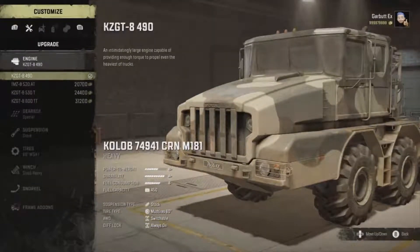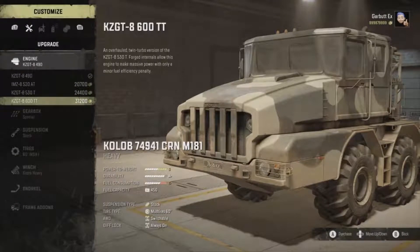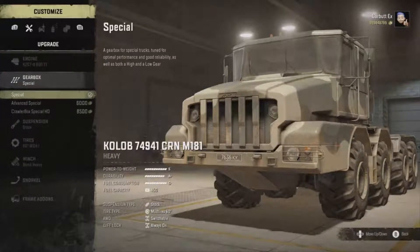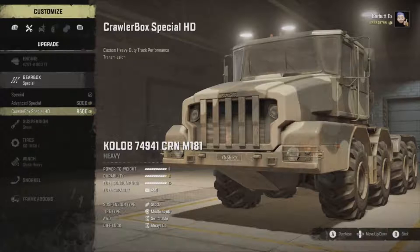We've got an IMZ8 520, 530, or 600. Let's go with the overhauled twin turbo version of the 530 - forged internals allow this engine to make massive power with only a minor fuel efficiency penalty. Let's chuck that in because I really want to see if this truck is just unstoppable. An improved gearbox variant offers a full range of gears at a higher fuel consumption - a custom heavy duty truck performance transmission.